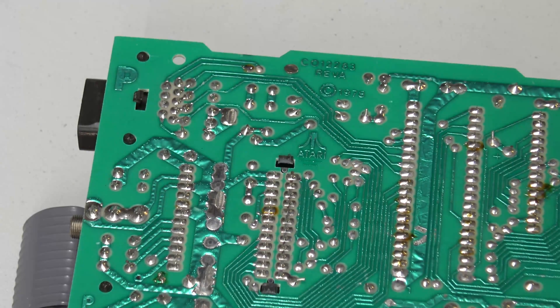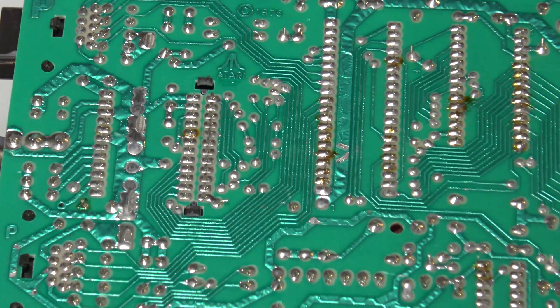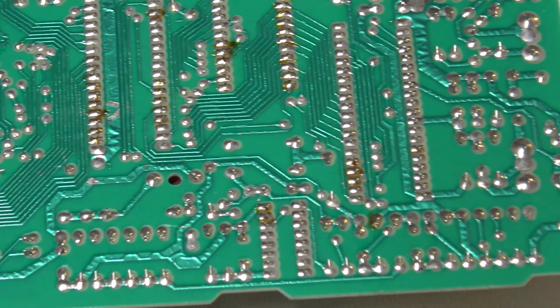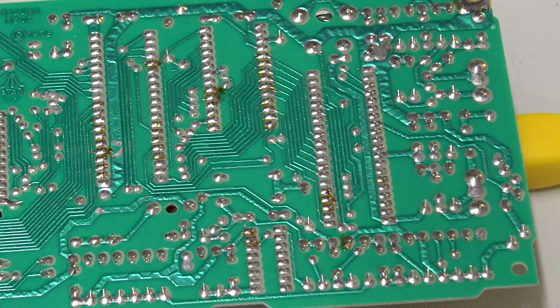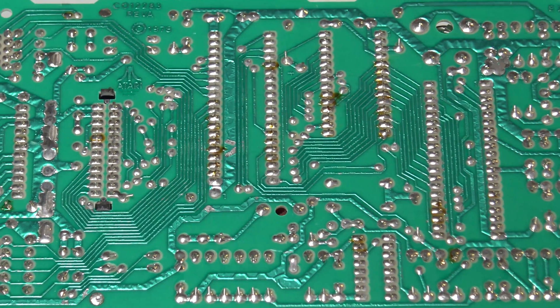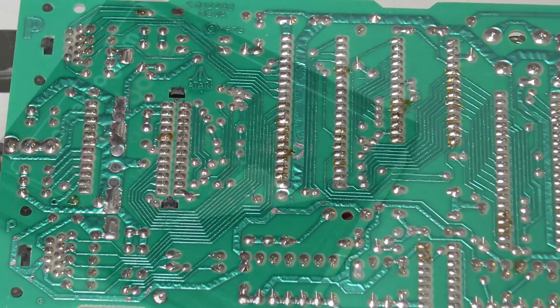Flipping this bad boy over, we can see it was manufactured in 1978 by Atari — or somebody manufacturing for Atari; I'm not sure if Atari had their own facility. Either way, when you look at it there's really nothing wrong with it. A close inspection of all of the joints on this PCB revealed absolutely no dry joints — everything was in immaculate condition. Good news!